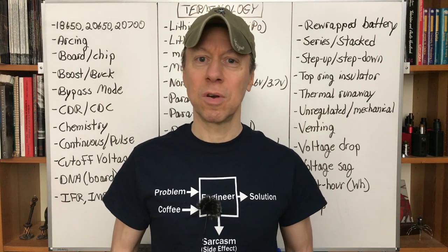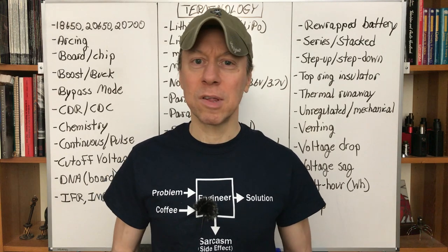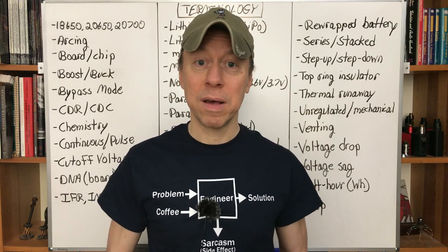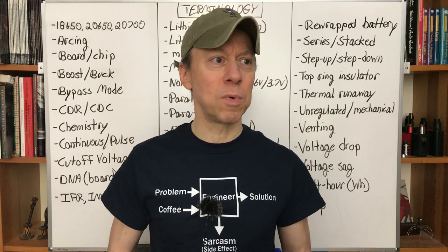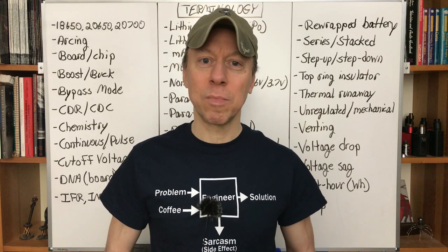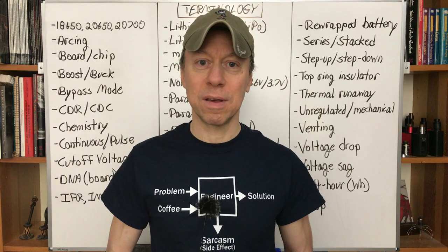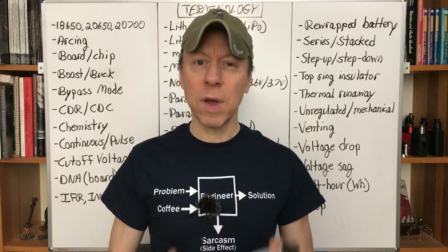Introductory topics: do we dive inside a mod and look at circuit boards, do we talk about battery chemistry? I think that's more advanced. Battery safety and the more introductory stuff — intermediate and advanced topics I'll handle in my Minding Your Mah's series. These are mostly for the very basic stuff. The comments will be critical — any questions you leave there I'll consider as topics to address in the next video. Tonight's will be just a quick glossary.